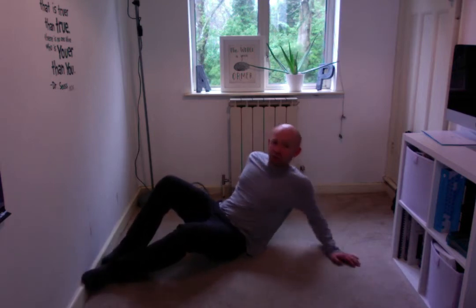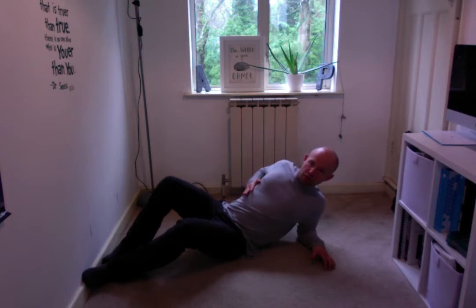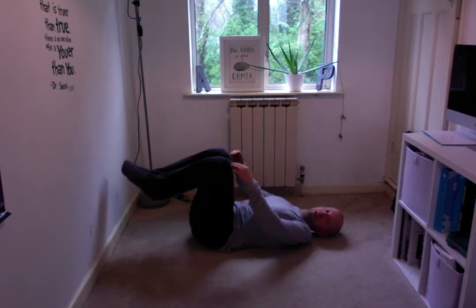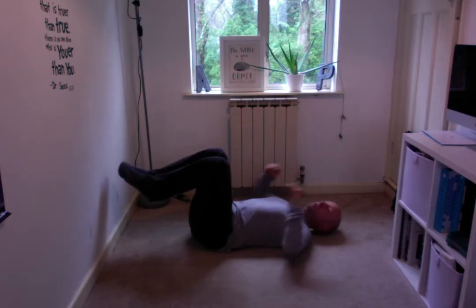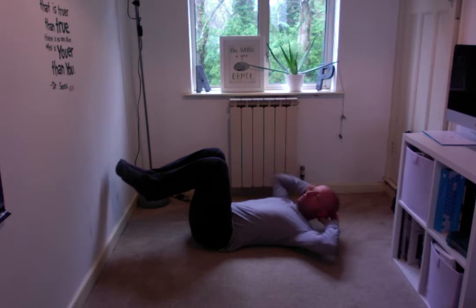The oblique crunch is another tummy exercise that focuses on the diagonal activation of muscles from right to left or left to right. We're going to keep the back in a safe position with this by raising the legs up so the knees are above the hips, hands behind the head. Having the legs up here is just going to keep the back flat and prevent any excessive flexion or extension of the spine.